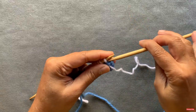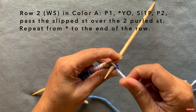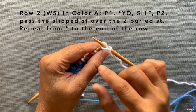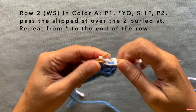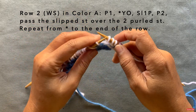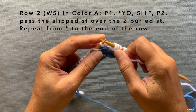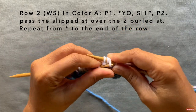Turn your work and do row two continuing with color A. Row two is identical to row one except in purl — wherever you knit a stitch, you purl instead. Purl one, then yarn over — because your yarn is naturally in the front after the purl, bring it all the way around — then slip one, purl one, purl two, and pass the slip stitch over. In the second row all stitches are in white, so you'll have to count: it's the third stitch down that was slipped, and you pass it over these two stitches. That's your pattern repeat: yarn over, slip one, purl one, purl two, pass the slip stitch over.